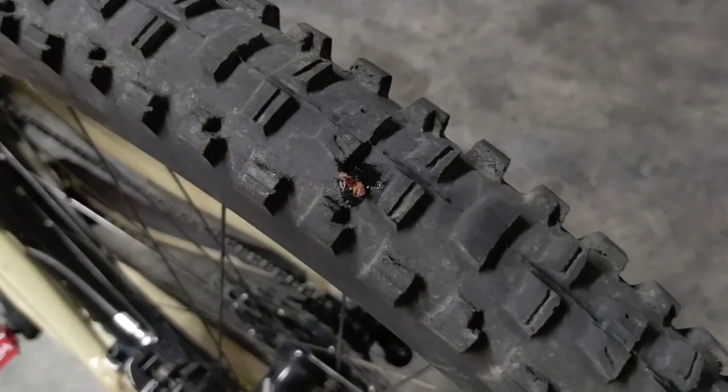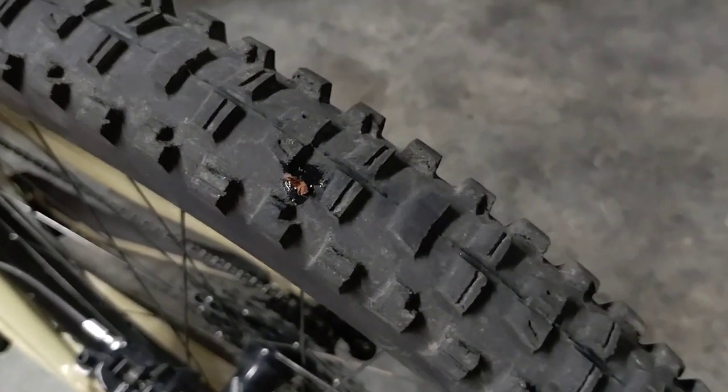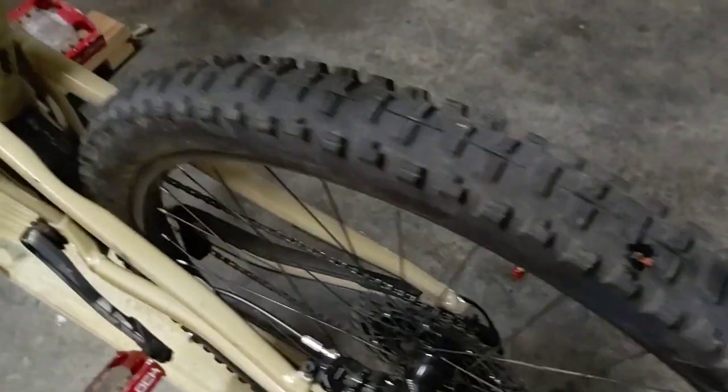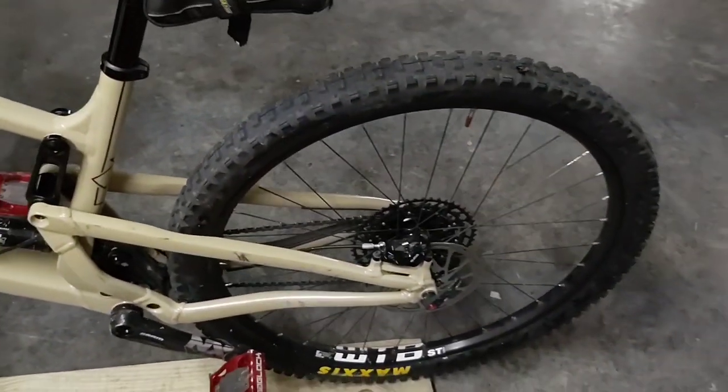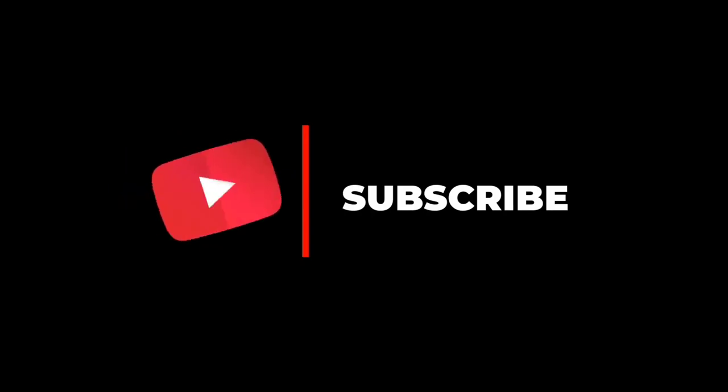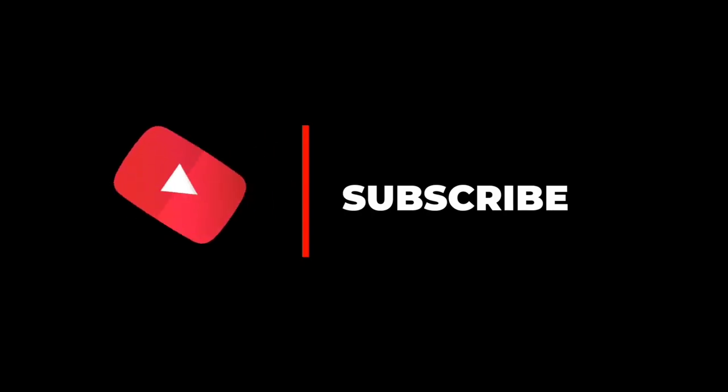Just a little short video I wanted to throw together for you guys, so I hope this helps somebody out. I didn't know exactly what I was doing but it may have worked! As always, thanks for tuning in, thanks for watching, thanks for subscribing. Hit that like button. Keep riding, guys. Peace.